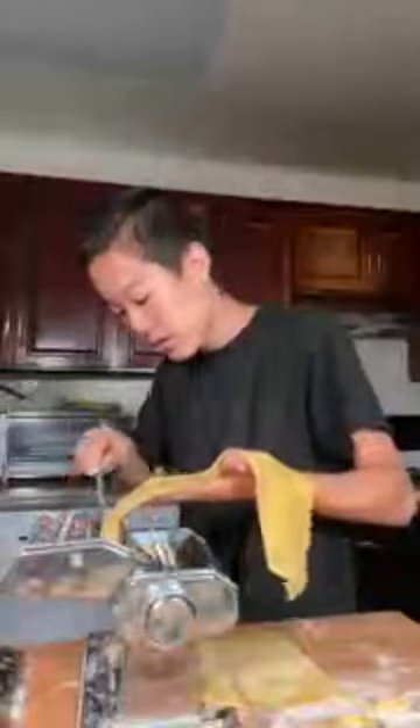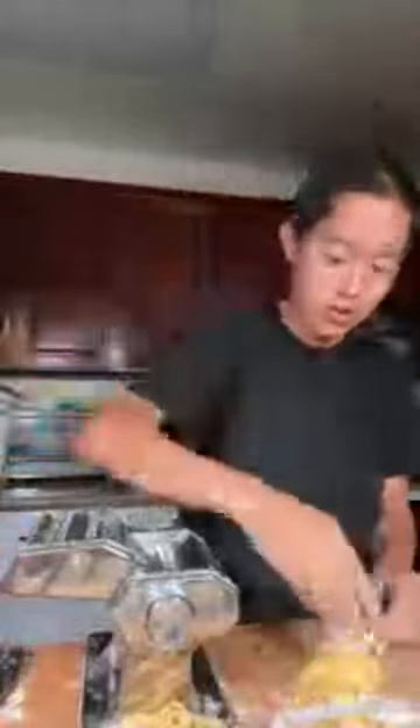Okay, I'm going to run it through the fettuccine attachment. We're making all this into fettuccine, but we also have the spaghetti attachment here. I probably shouldn't run my finger through there - don't do that at home. It cuts it out perfectly so you don't have to have a sharp knife and be really delicate with it. Where am I from? LA.